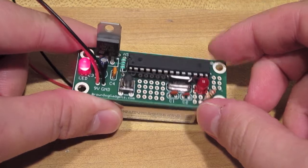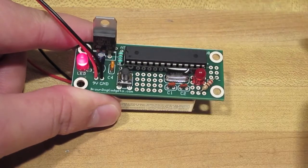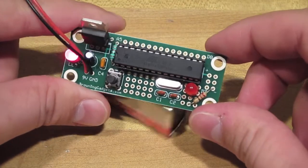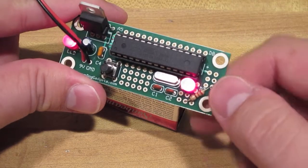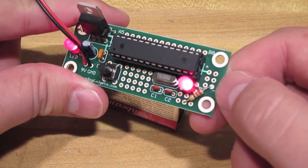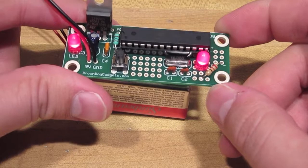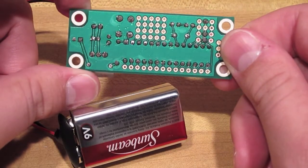With a 9V battery, power is achieved — the power status LED is on, and a blinking LED sketch has been uploaded to show you that this thing does work. On the right hand side you'll see a strip of both positive and negative through holes, which you can use to help you with your sketch. The cheap Arduino can be easily made breadboard compatible by adding a row of header strips — just solder them in, plug it into a breadboard and you're good to go.